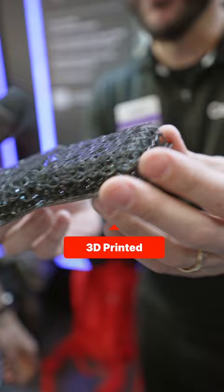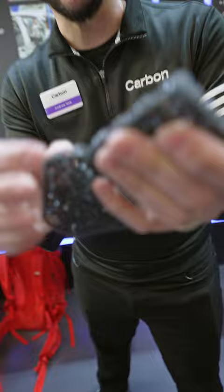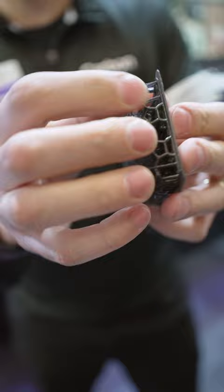What do we have here? This is a 3D printed lattice that's multi-zonal. It's fairly soft at the top — you can feel it's a little bit squishy — and progressively denser as you get towards the bottom. So you're effectively having two layers of foam, one soft and one stiff, that are printed in a single part.